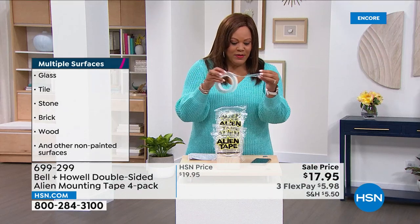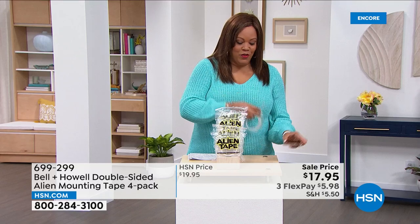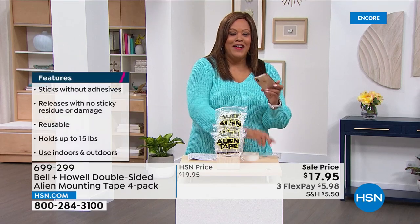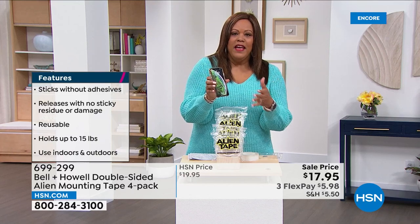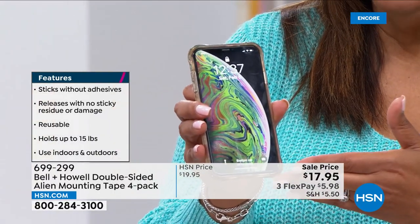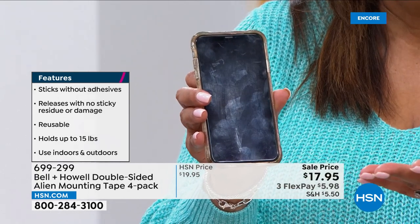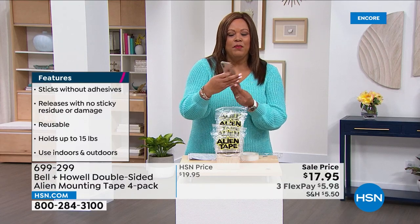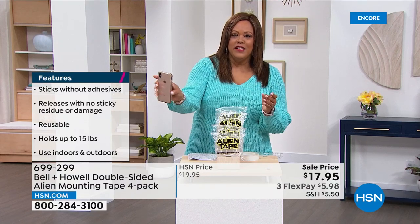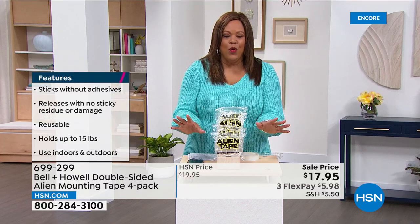If you want to cut off a little piece, you can put a little bit of this tape on your phone. Everybody has their cell phone, and you can put it on the dashboard so it's not going to be falling all off. People don't know where to put their phone in their car — you can put it on the back of your phone and stick it so it won't move. You can also put it underneath your rug so the rug won't move.